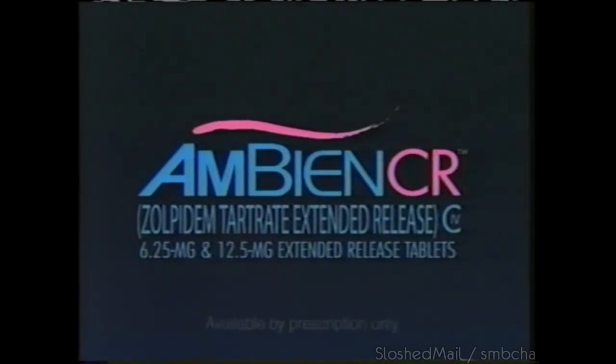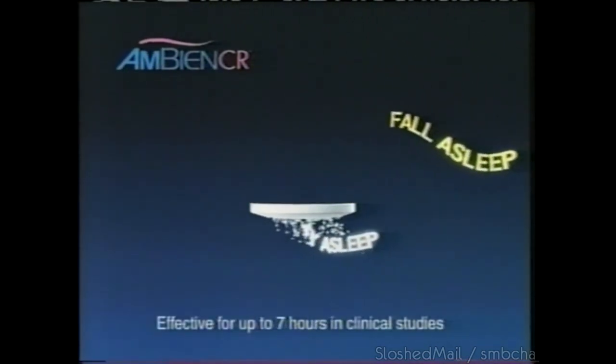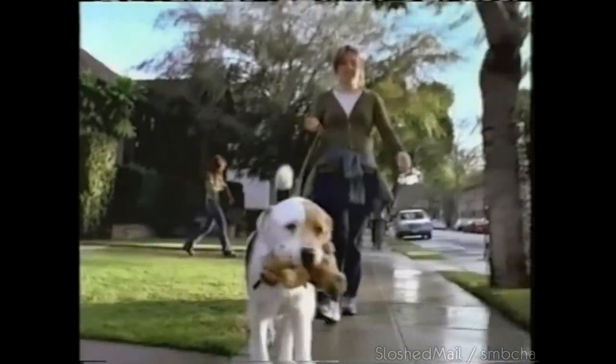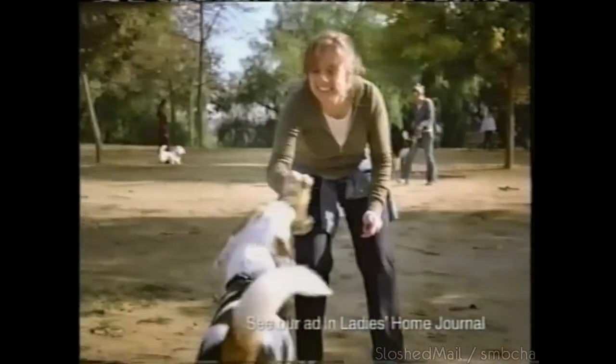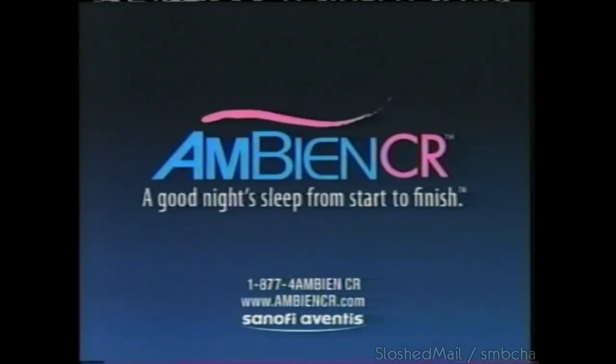My name is Sarah. I've had a sleep problem — sometimes I couldn't fall asleep, or I'd fall asleep and couldn't stay asleep. My doctor suggested I try Ambien CR, the latest Ambien. It does both — helps me fall asleep and stay asleep. It's the only one with two layers: one dissolves quickly to help you fall asleep fast, the other dissolves slowly to help you stay asleep. Ambien CR can be taken for as long as your doctor recommends. Until you know how it will affect you, don't drive or operate machinery, and be sure you're able to devote seven to eight hours to sleep. Side effects may include next-day drowsiness, dizziness, and headache. It's non-narcotic, however it has some risk of dependency. Don't take it with alcohol. Ask your doctor about Ambien CR — that's CR for a good night's sleep from start to finish.